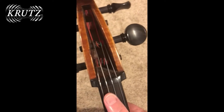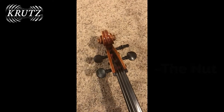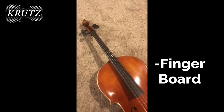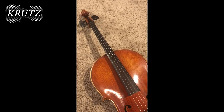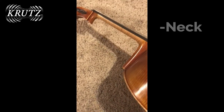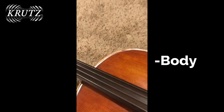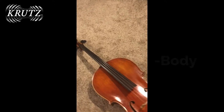The strings come over the top here. This is called the nut, also made out of ebony. The fingerboard — where we put our fingers to stop the strings from vibrating for a variety of different pitches — is also made of ebony. The fingerboard is attached to the neck, which is attached to the body — a hollow box, but so much more.